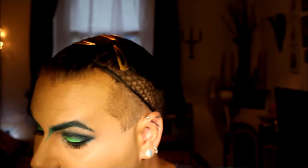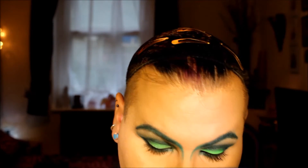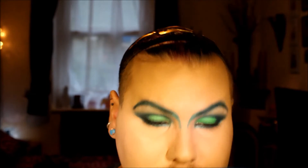I have the eyebrows done, so I'm going to take a dotting tool on the smallest end. I didn't have these when I did this the first time originally.